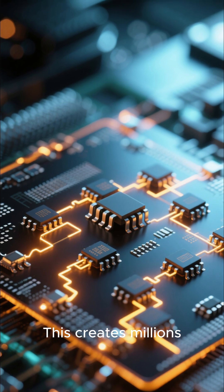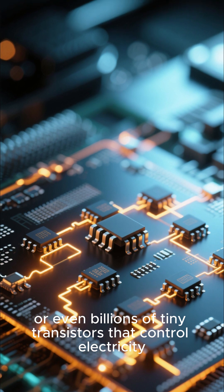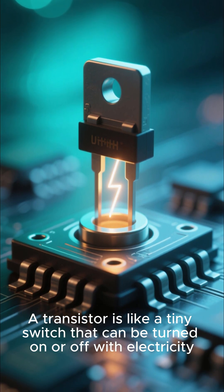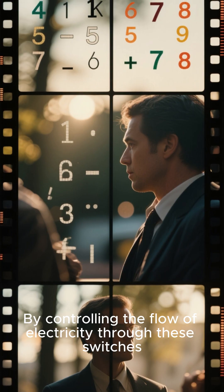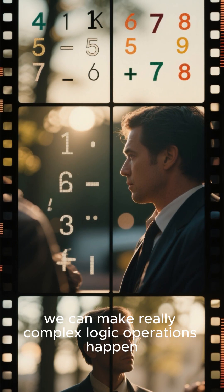This creates millions or even billions of tiny transistors that control electricity. A transistor is like a tiny switch that can be turned on or off with electricity. By controlling the flow of electricity through these switches, we can make really complex logic operations happen.